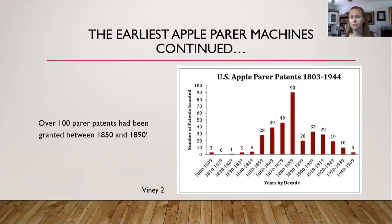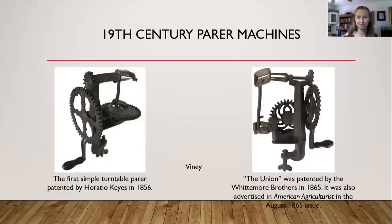Some machines had spinning discs, others did not. Some were tall, some were wide. This graph on the right-hand side shows how many parer patents were granted in which years. On the left-hand side is the first turntable parer, patented by Horatio Keys in 1856. On the right-hand side is a parer machine nicknamed the Union, patented by the Whitmore brothers in 1865, also advertised in the American Agriculturist in the August 1865 issue.